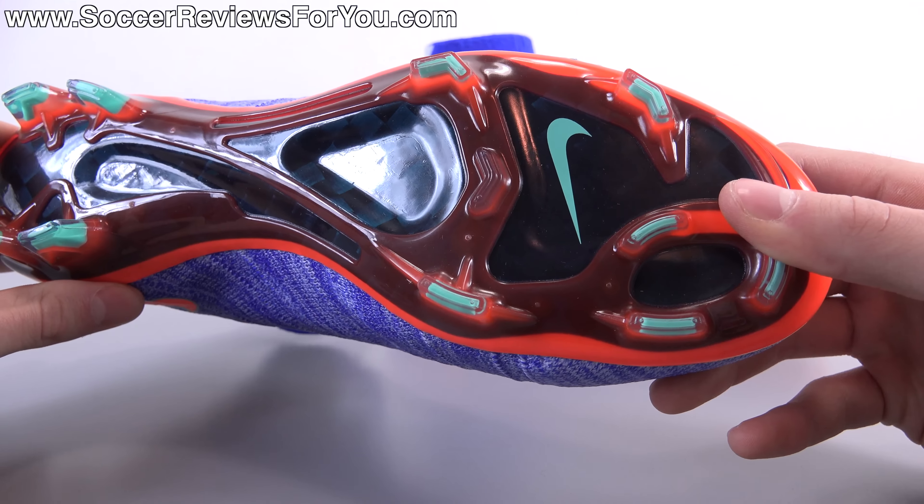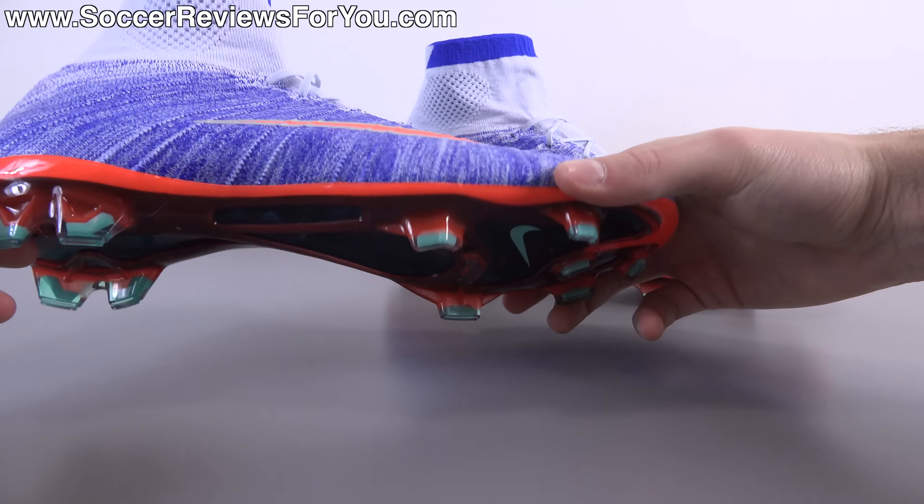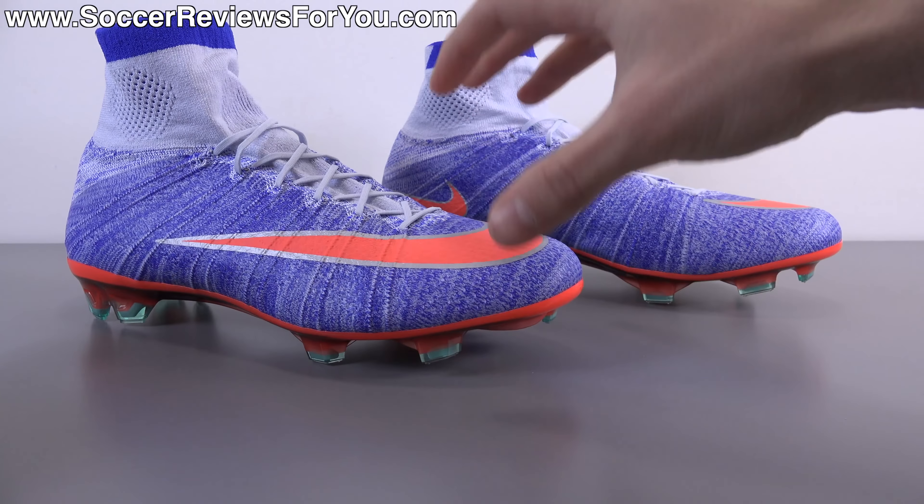Moving on to the bottom of the shoe, you'll find bright crimson orange for the stud plate, a blue-tinted carbon fiber sole plate that we've seen on CR7 colorways of the Superfly 4, and the actual studs are that hyper turquoise color — a teal, very light greenish-blue at the tips. They kind of went all out with different shades of oranges, blues, silvers, and greens all on one single colorway. I'm a big fan of the base gray and blue combination, but all the other accent colors I can't say I'm too crazy about.